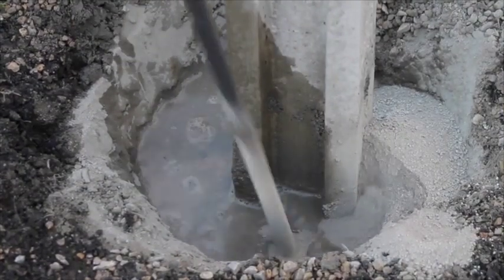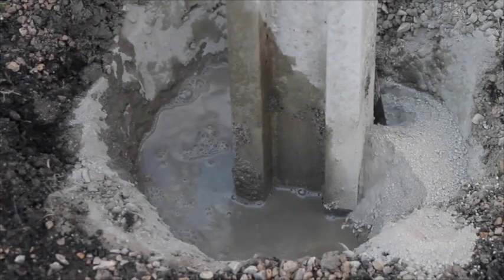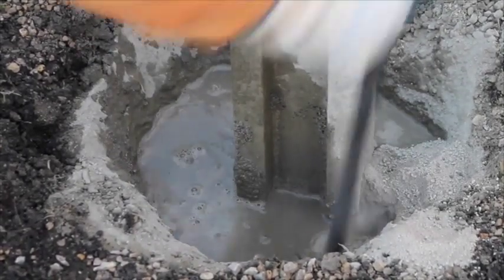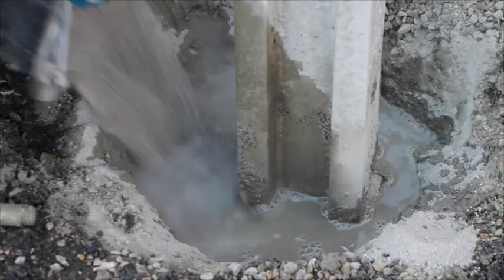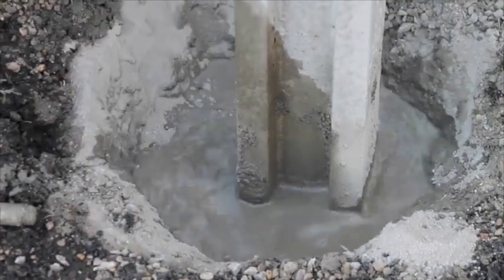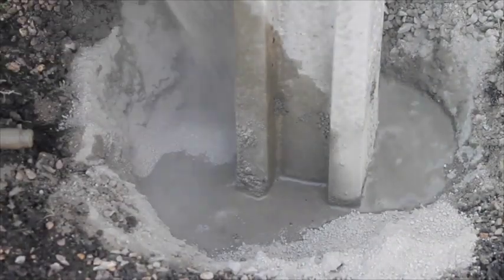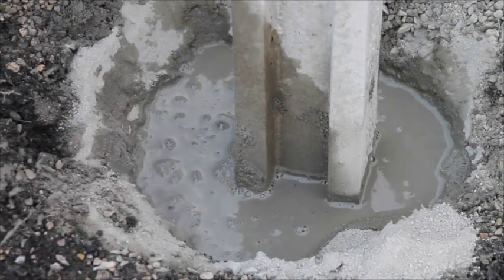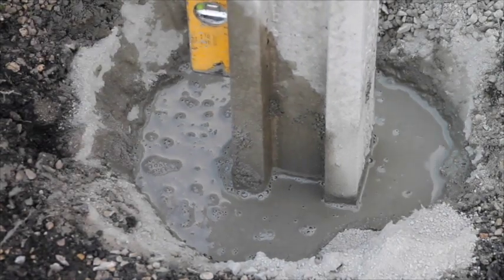Remove any air bubbles by tamping the mix. Align your post to the correct position.